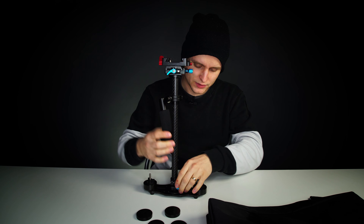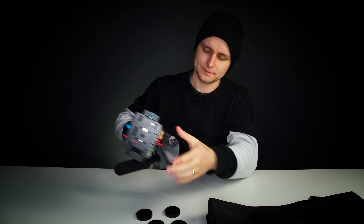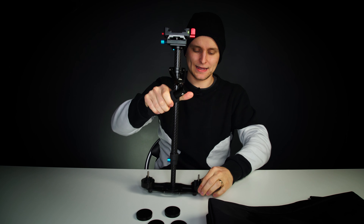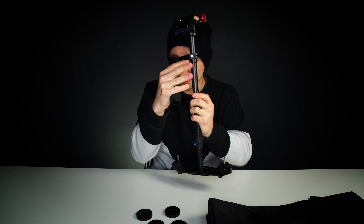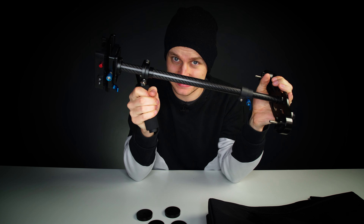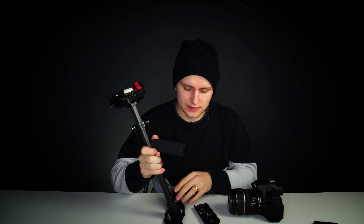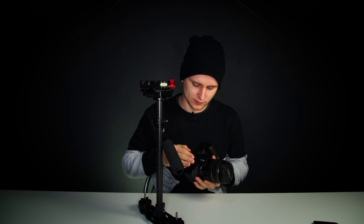I've added the Manfrotto quick release plate on top of this Yelangu plate, which they say is carbon fiber — you can see it has a nice little texture. When it's at its tallest, this should be 60 centimeters and the bottom section 34. Also, a nice little feature I didn't notice at first: these tightening knobs — especially this one here — when you pull them up and move them, you can get to a better angle to tighten things up. And there's a nice soft grip handle here, quite thick, that fits nicely around your hand.